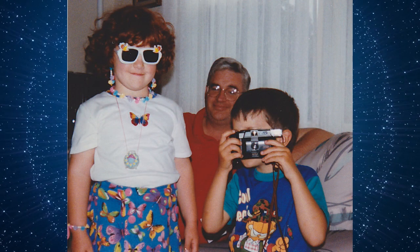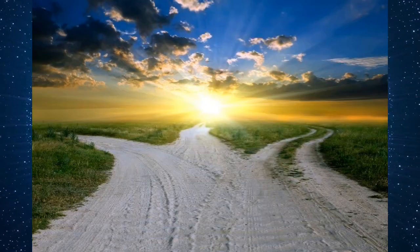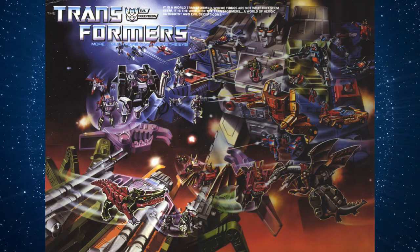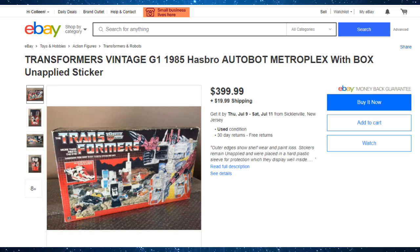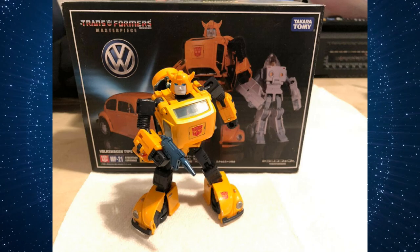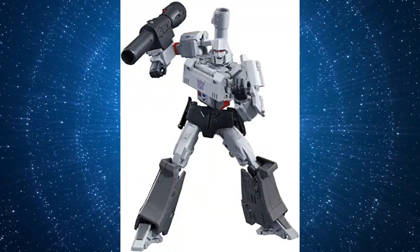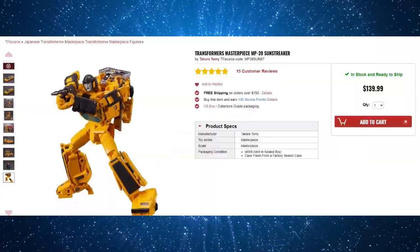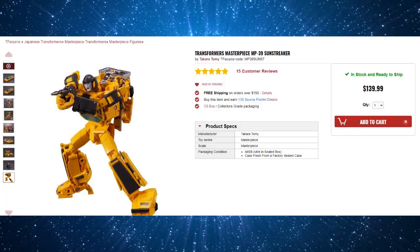Were you an 80s child who worships the original toys or cartoon? You have a number of options. You can always try to collect the original toys, though authentic vintage toys can cost a mint on the secondary market. If you're looking for something more high-end, you can collect Masterpiece Transformers — premium figures aimed at adult collectors with unmatched complexity and detail, though they have a price tag to match.